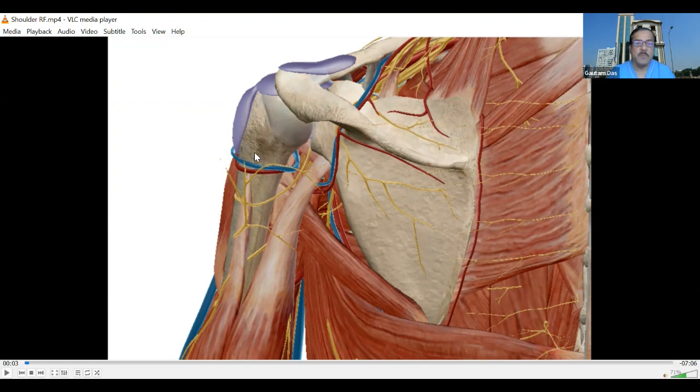The second important target is the articular branch of the axillary nerve. The axillary nerve comes through the quadrangular space and then gives off muscular branches. At the lateral margin, it goes to supply the shoulder joint. If we target the axillary nerve here, we can avoid muscular weakness. We follow the posterior humeral circumflex artery, which accompanies the axillary nerve, moving gradually from medial to lateral. When the humerus shaft is no longer seen, we target the posterior lateral margin of the humerus.